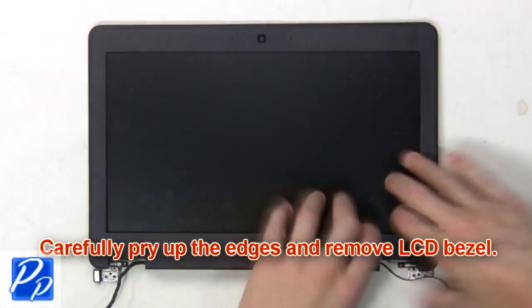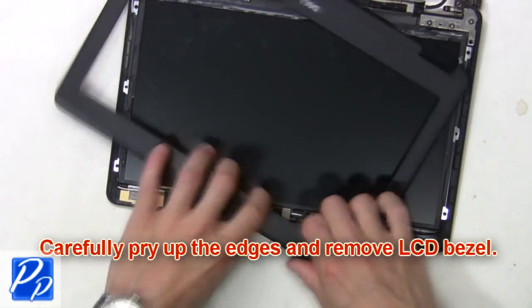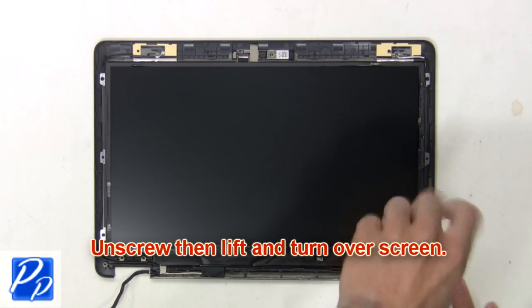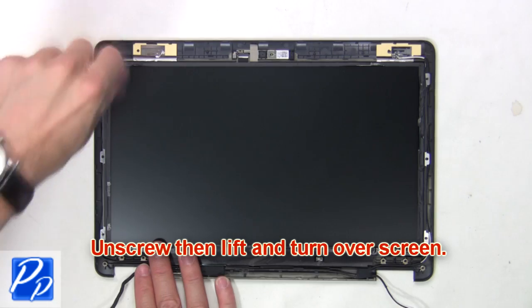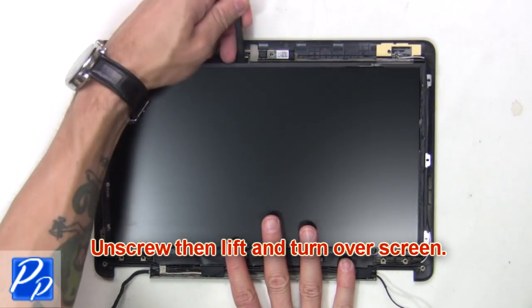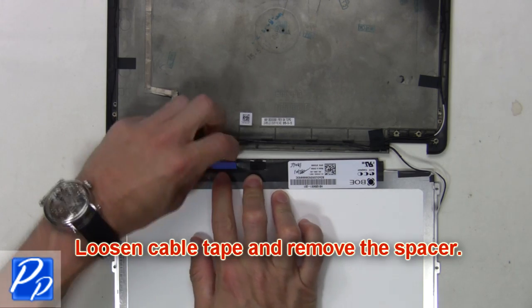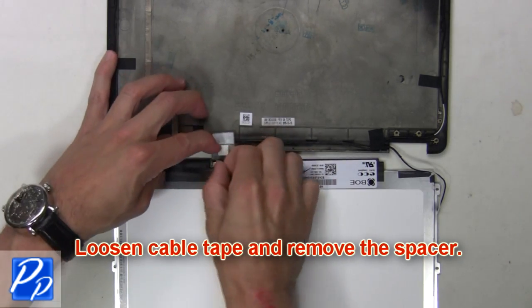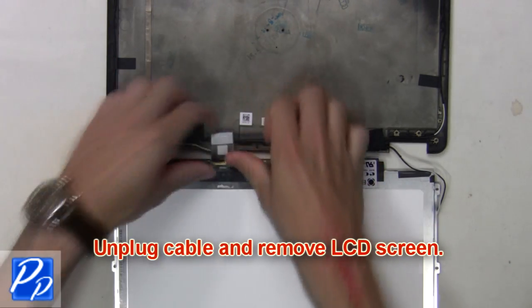Next, carefully pry up the edges and remove the LCD bezel. Next, unscrew then lift and turn over the screen. Then loosen the cable tape and remove the spacer. Now unplug the cable and remove the LCD screen.